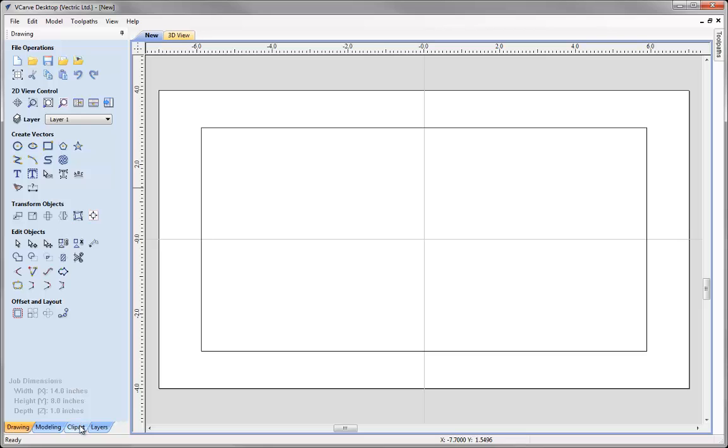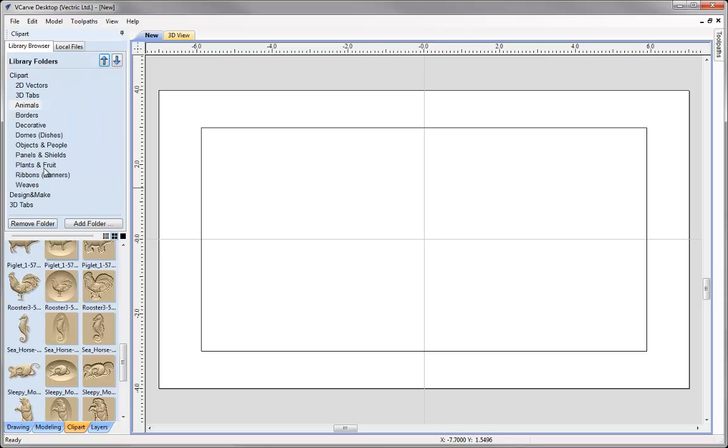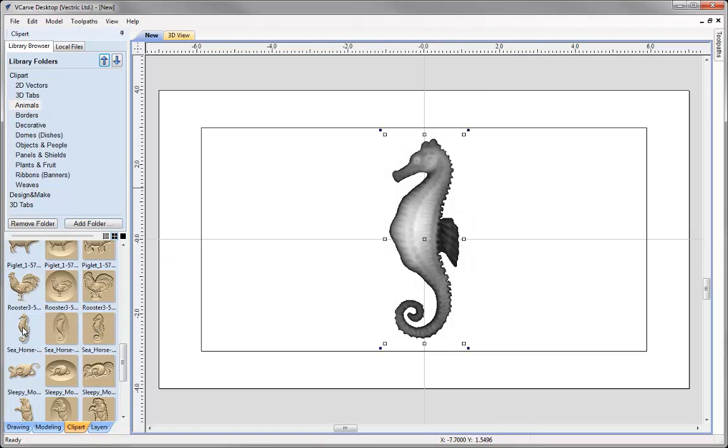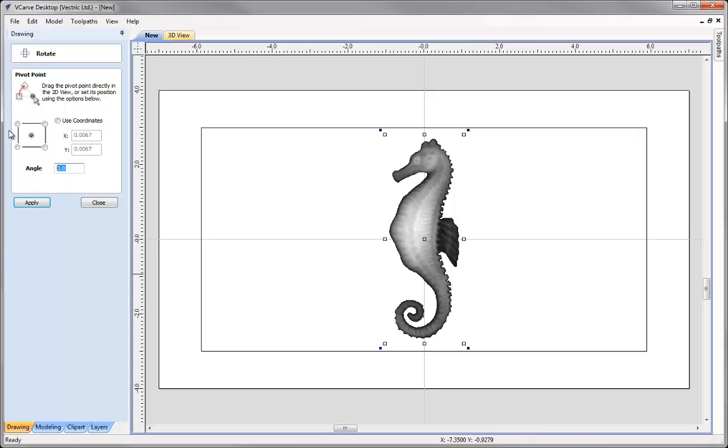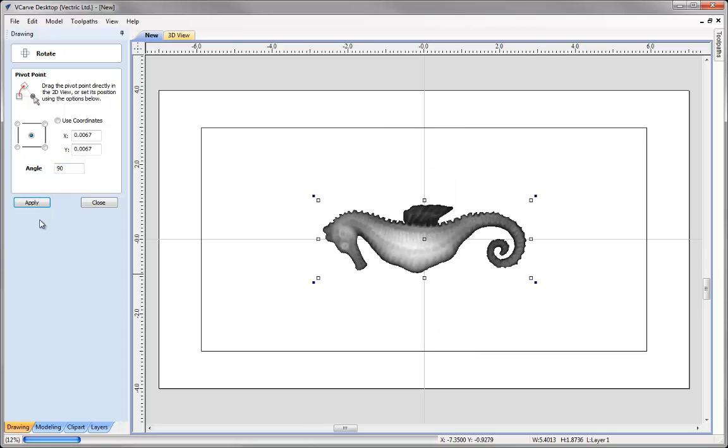The next thing I'd like to do is go to the Clip Art tab and within the Animals section I'm going to import the Seahorse. I'm just going to double click on that and then go to the Drawing tab with that selected. I'm going to rotate that about its centre by 90 degrees and press Apply.